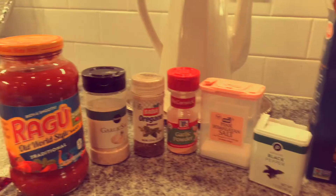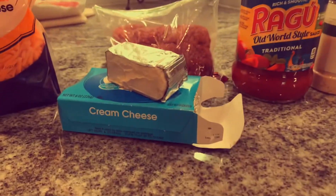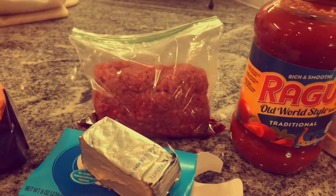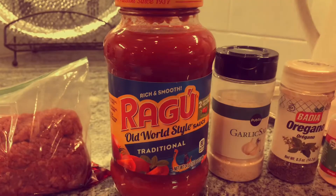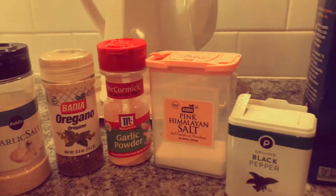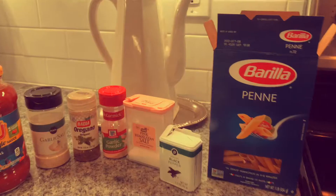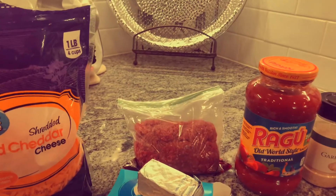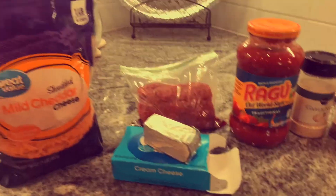Here are a few of the ingredients you're going to be putting in there. We have some mild cheddar cheese, two ounces of cream cheese, half a pound of ground beef, and Ragu's traditional sauce — I've used the other flavors as well, any of these will do. Seasonings are garlic salt, oregano, garlic powder, regular salt, and black pepper. This is the pasta I use, and I only do half of this box because there's four of us. That's also why I only do half a pound of ground beef — I get one pound, cut it in half, and use it twice.